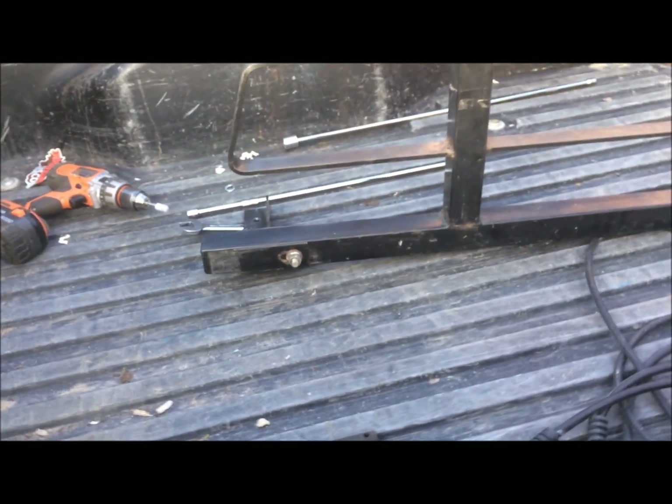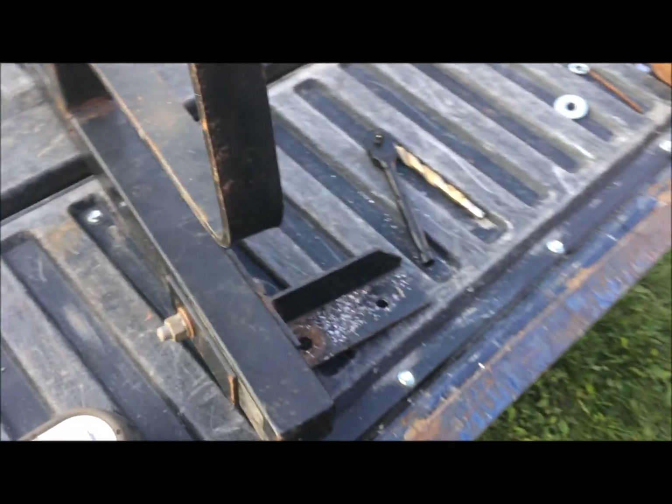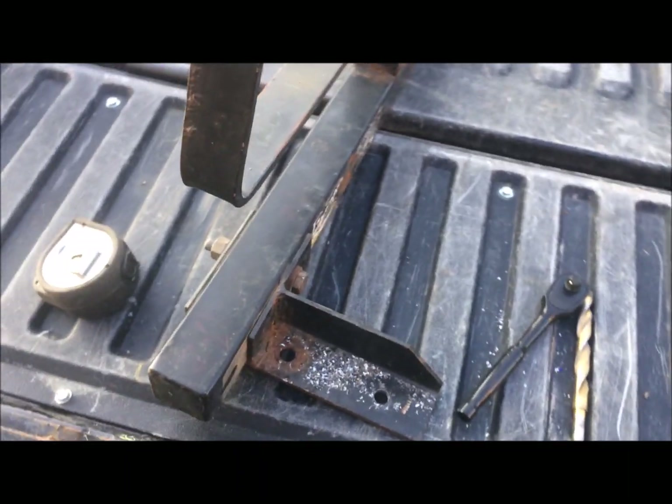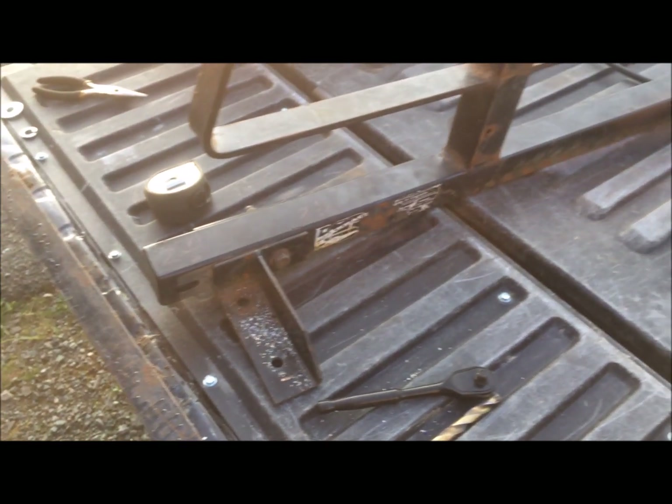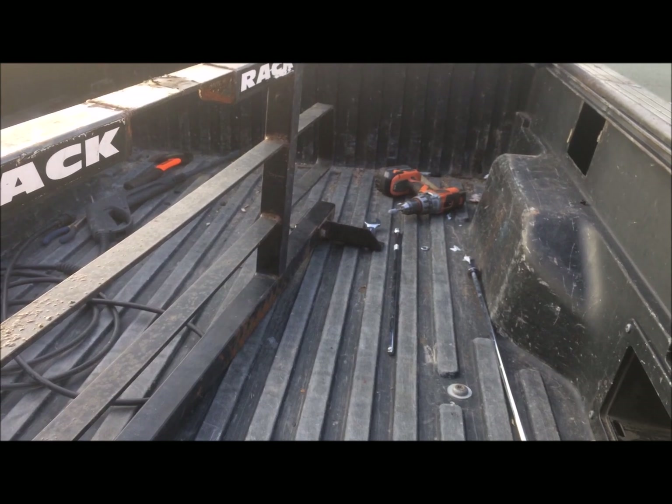I ended up switching the brackets back to the way they were originally and drilled new holes. I don't think it looks that bad. You'll see how to fit a Ford rack onto a Toyota Tacoma.